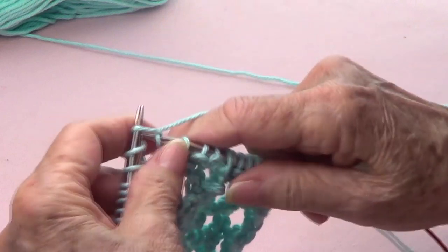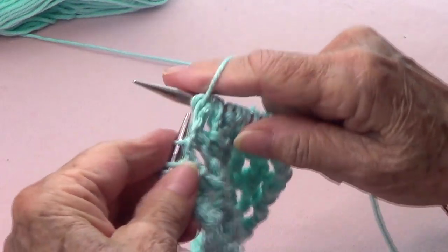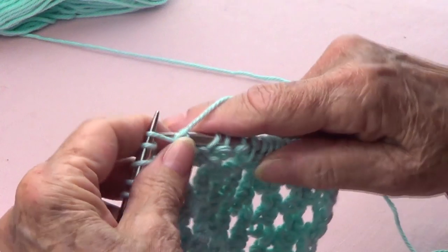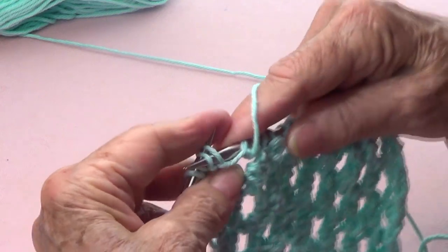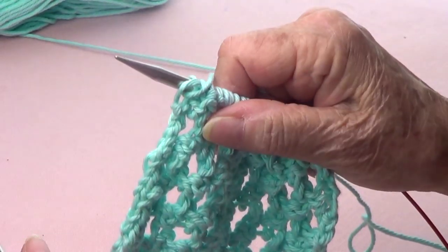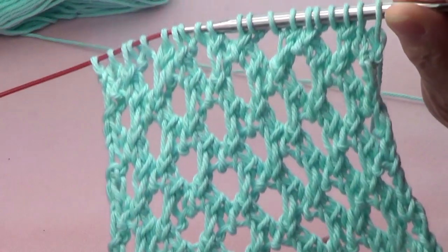Again, we knit and purl that one, purl two together, and purl two together. Knit and purl that one, and then for the last four stitches, you're going to purl two together, and purl each one of those last two stitches. And that's it — that's all to it — and it's really, really easy and it comes out very pretty.